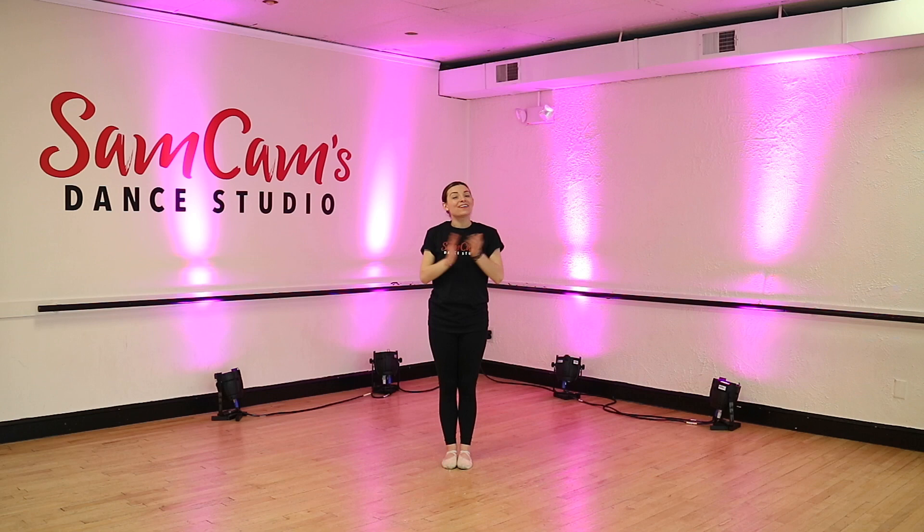If you liked this video, give it a thumbs up and subscribe. Bye, guys. I'll see you tomorrow for more dancing. Bye, guys.